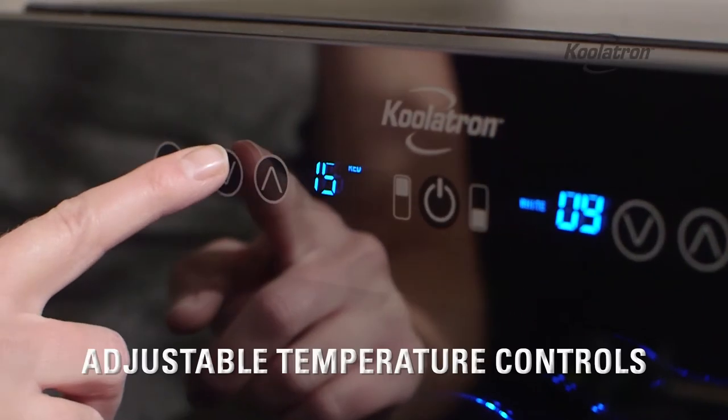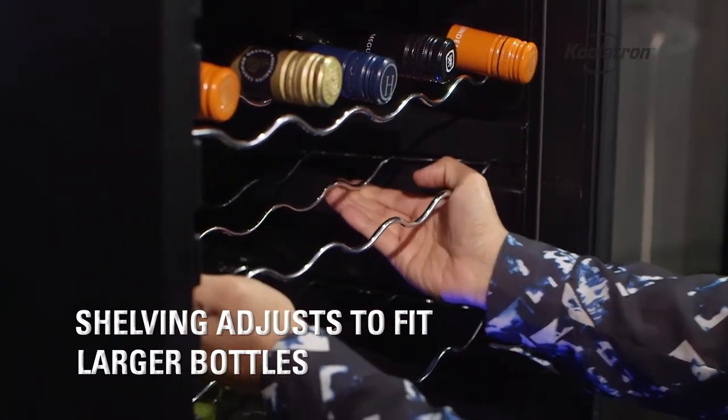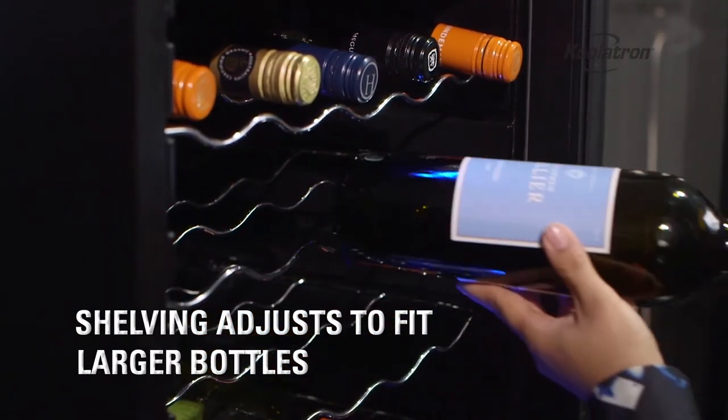Each zone can now be set to a different temperature. This wire shelving is also adjustable — just move the shelf like this to fit larger bottles.